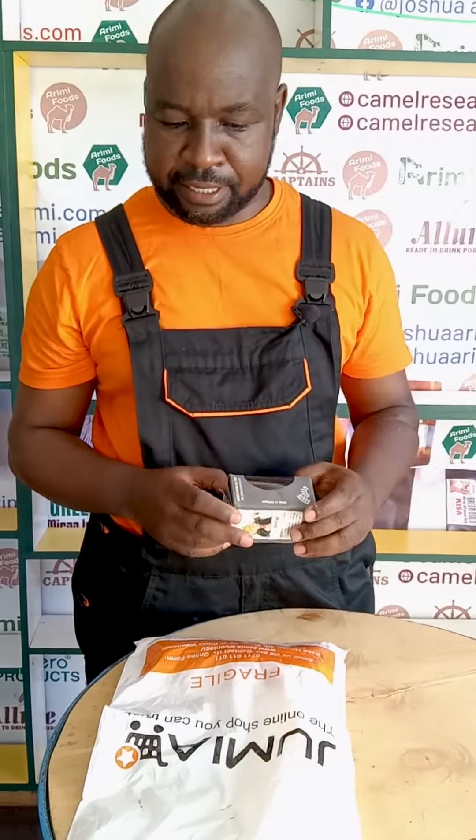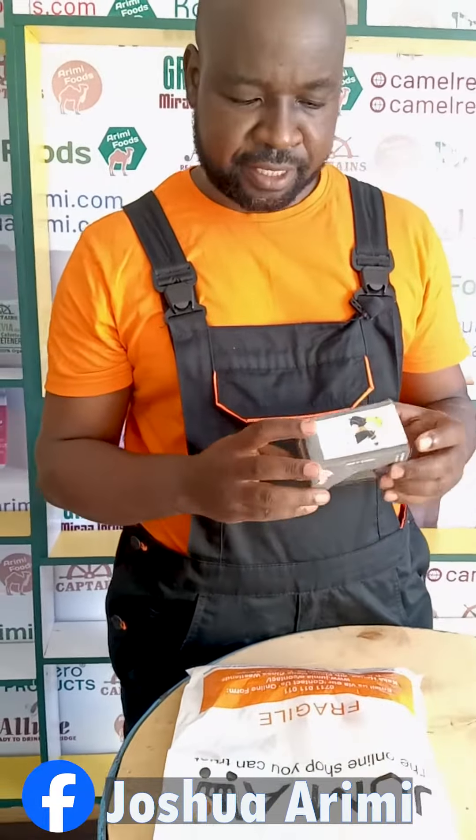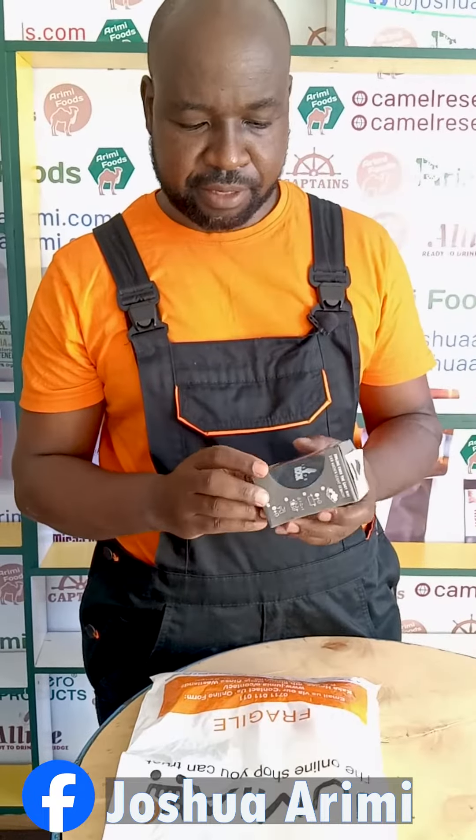Thank you very much. Again today we are looking at a gadget that you can use to boil eggs. Last week we looked at the beep egg that gives three sounds when you are boiling an egg to give you soft, medium, and well-cooked egg.